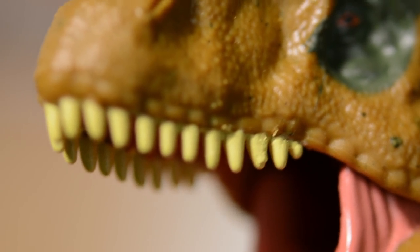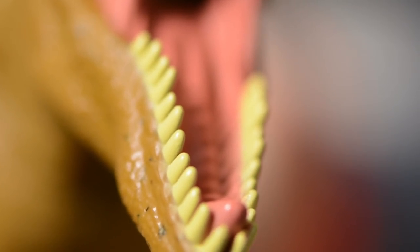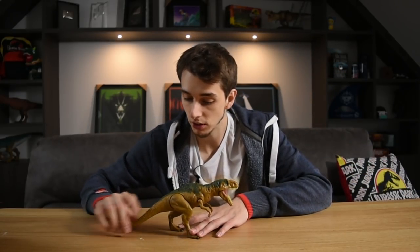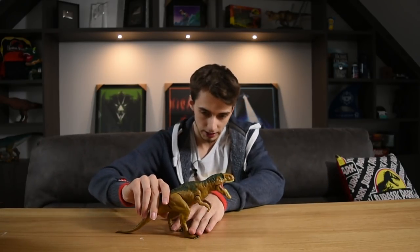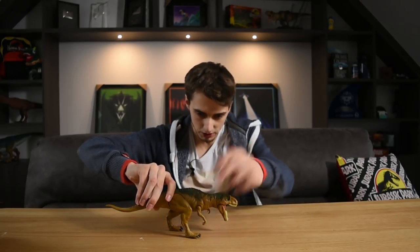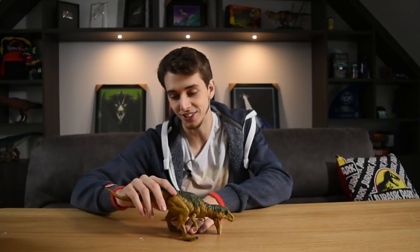Some close-up details of the teeth — you can see they've been painted really, really well. There's a little bit of paint chip on the tongue, a little bit of splash from the white from the teeth onto the tongue, but honestly that isn't too bad at all. As far as articulation goes, poseability — you can have it in a nice flat stance, you can have it as if it's roaring. Could you have it like scrambling on the floor? Yeah, you could actually.